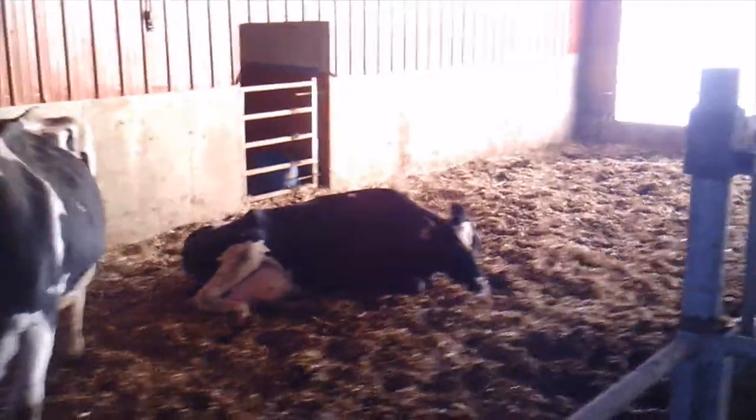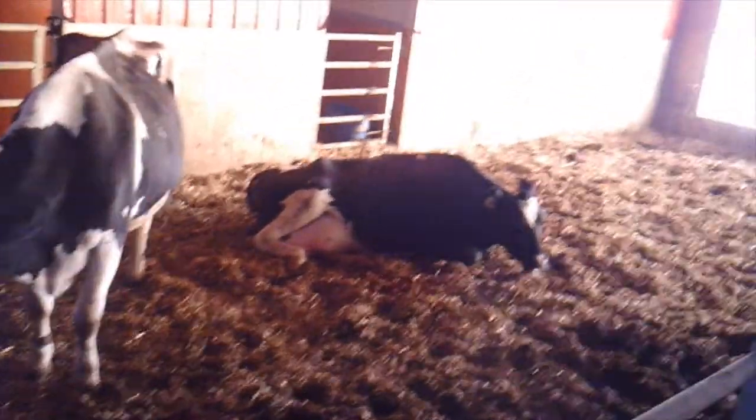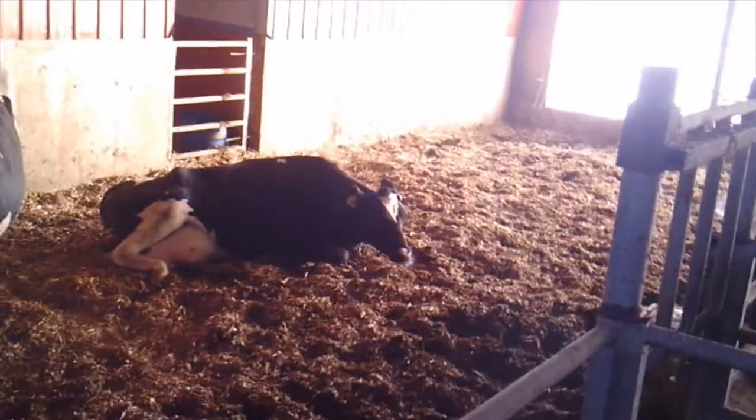We have the bedding pack so that if an animal is sick, it's easier to get to and treat them when they're here with few animals, rather than in general population with hundreds of animals. It's also easier to get them into the robot when they're closer to it.